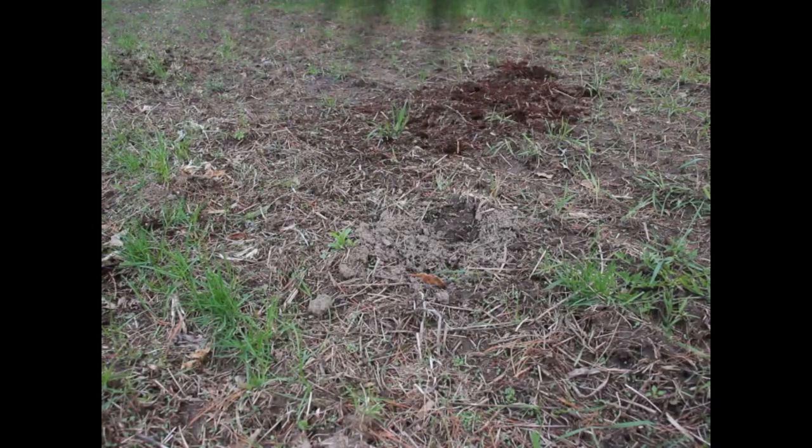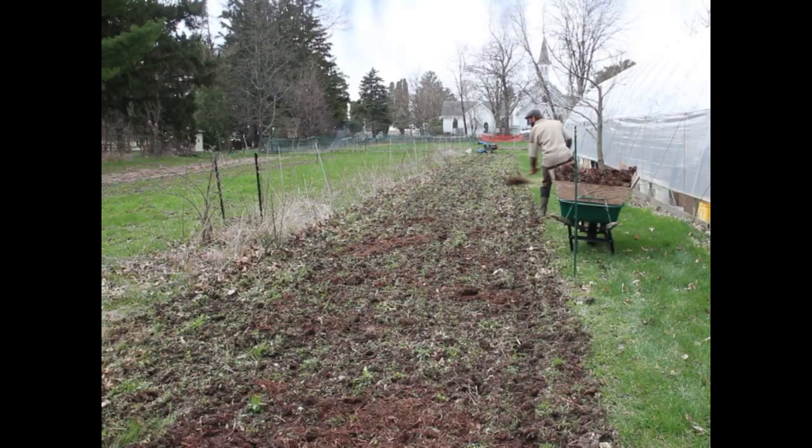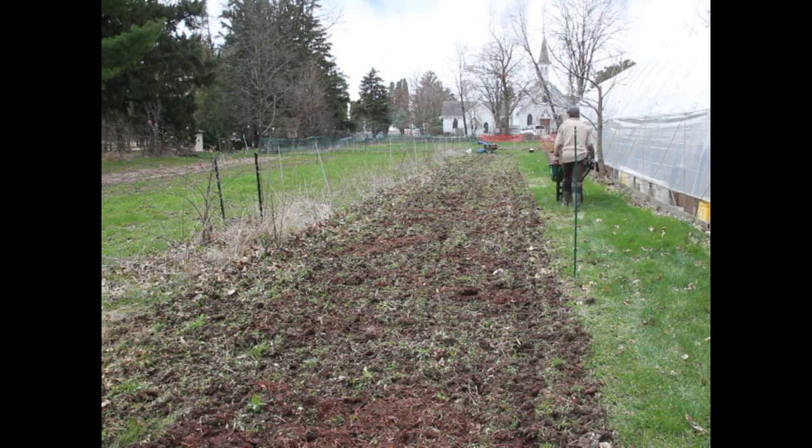I'm also going to be tilling and putting in field peas, which are soup peas — dried peas that you can cook into soup. Because they are a legume, they fix nitrogen in the soil, so I actually don't have to fertilize them at all. And they're not really a grain, but I'm talking about them because this is the time that I would plant them.